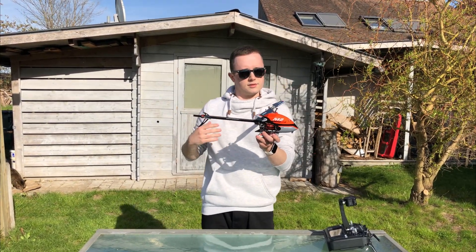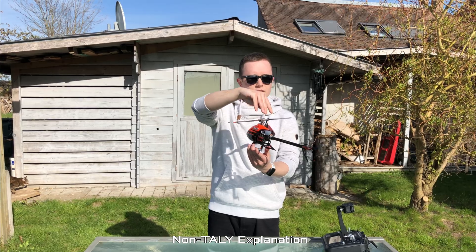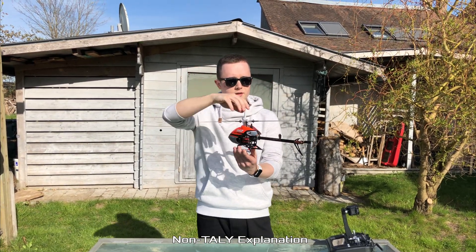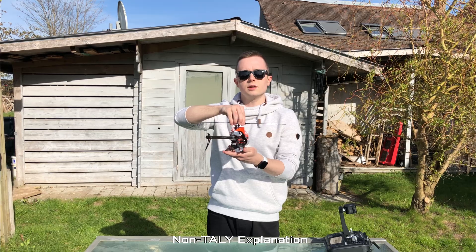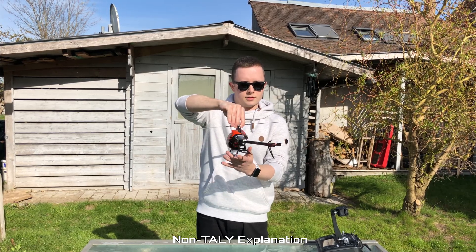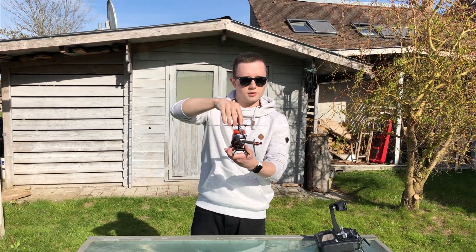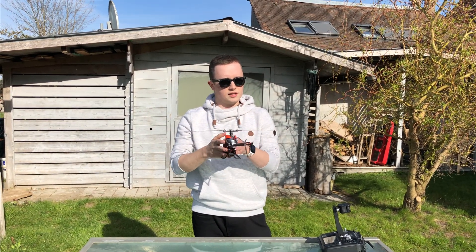Another benefit is right rudder stops. Imagine you have a right rudder pirouette and you stop — the helicopter has rotational energy and the tail goes to the left idle stop. The main rotor produces hover torque and the tail slowly comes to a stop, but overshoots the position and worst case bounces back. In 3D you can't have that. What TALY does is when you command it to stop, it blips the throttle and the tail stops pretty much against the wall, so reversing left-right becomes near instant.